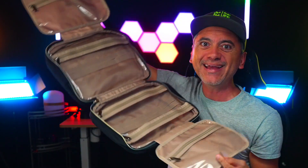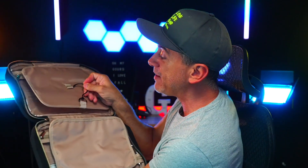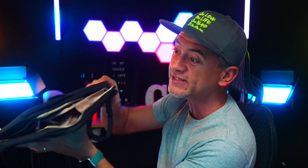Look at how big this full thing is. And when you're done and it's full, you just pack it up, slip it back in, and slip that hook back in.